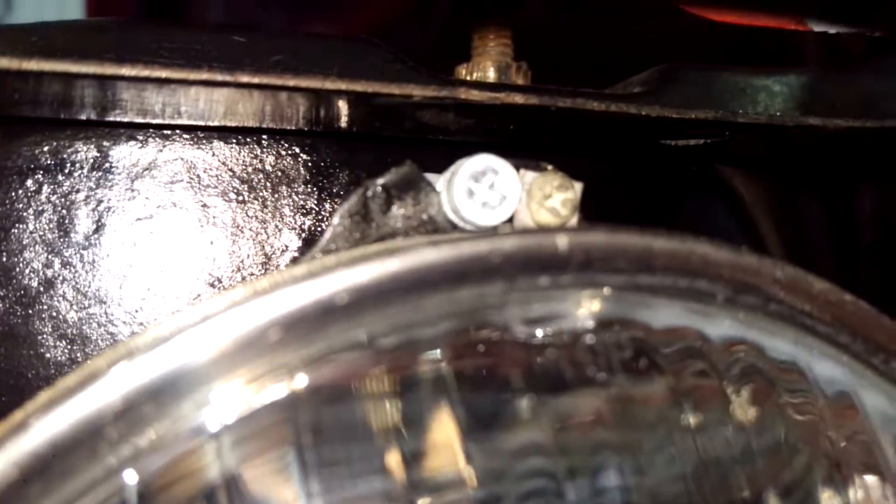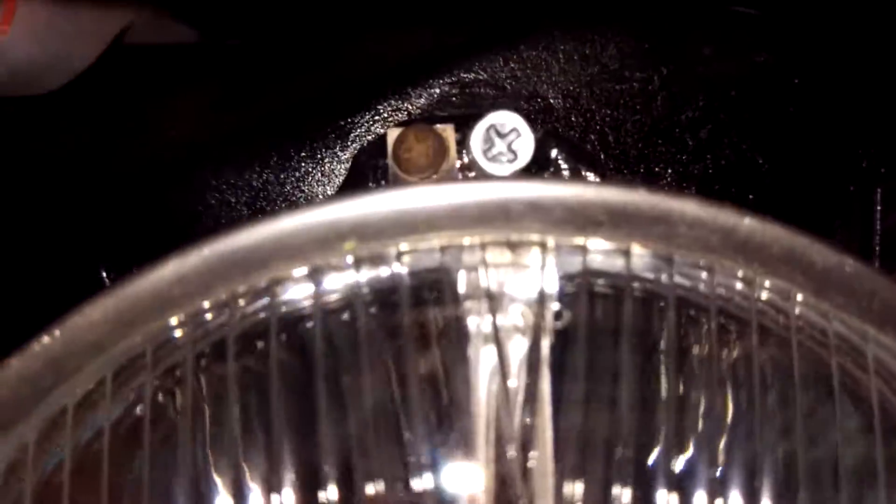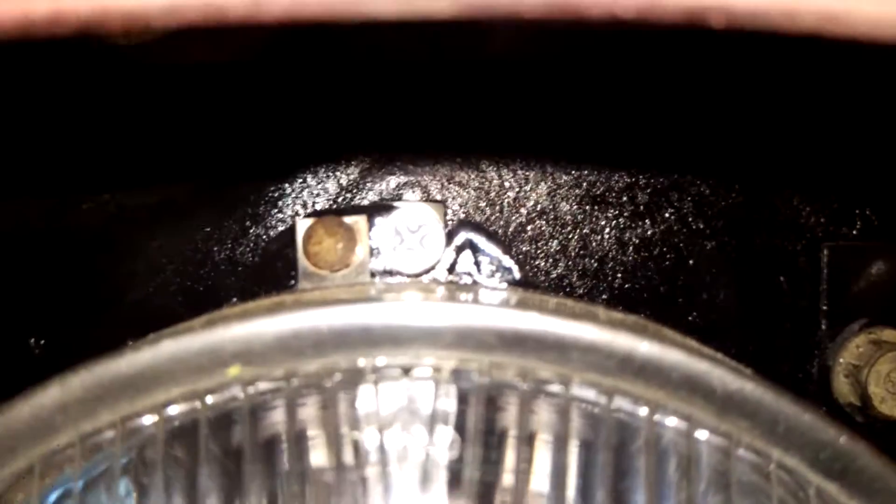D. This one's easier to see. B, which I don't have. And A, which I have like four of.